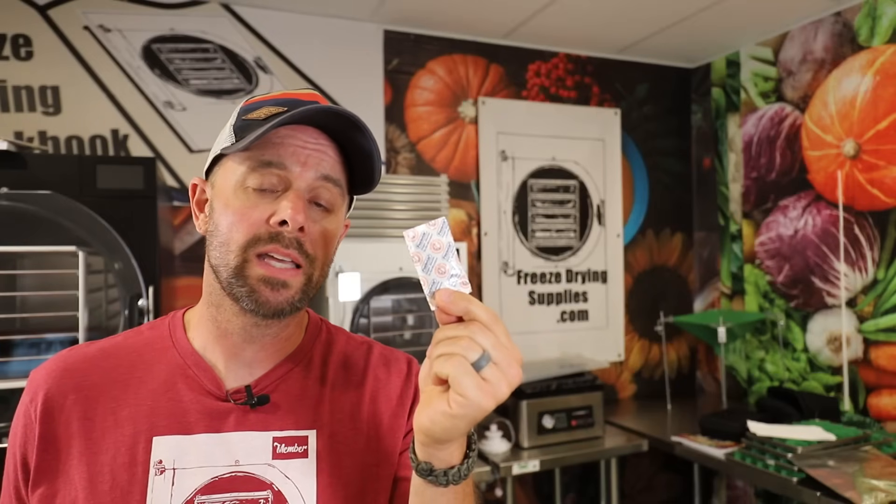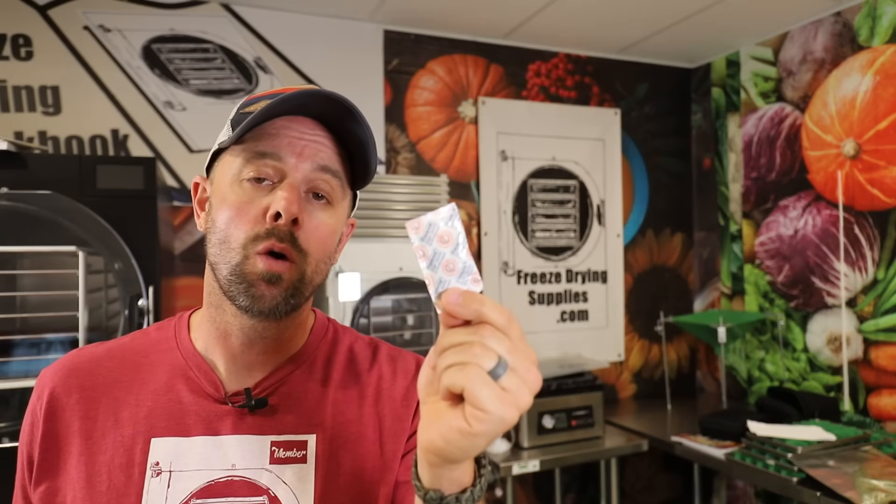Do not confuse an oxygen absorber packet with a silica packet — they are two totally different things. One absorbs moisture, one absorbs oxygen. I personally don't recommend silica packets, but you can do your own research. Just don't confuse the two. An oxygen absorber is strictly for oxygen. It does not absorb light or moisture, and these are only to be used with fully dried foods that have zero moisture — meaning freeze dried.